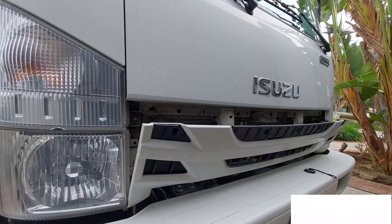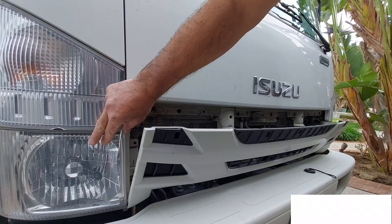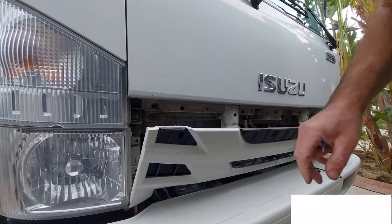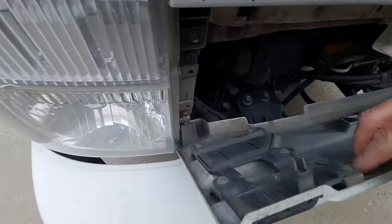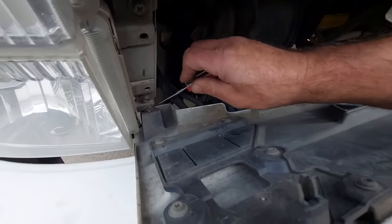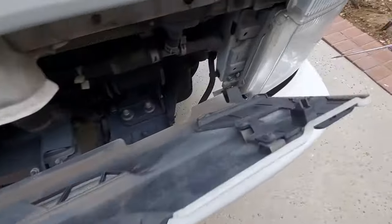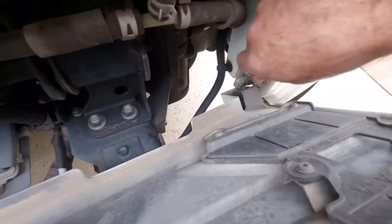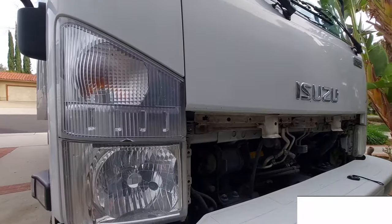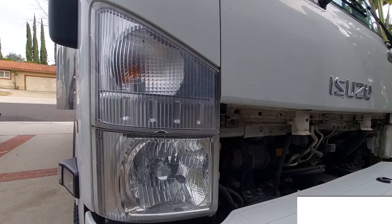You don't have to take this out — just leave it the way it is if you're not replacing the bottom light. Right now we're just going to do this one. There are some other clips in there, so we can take those out. You don't have to, but I'm just going to go ahead and do it so you can see how it's done. Put this aside.